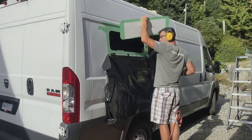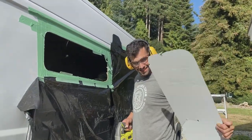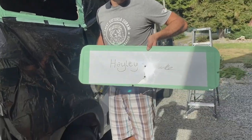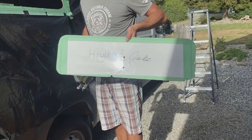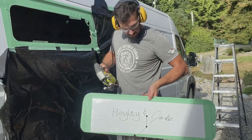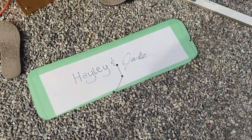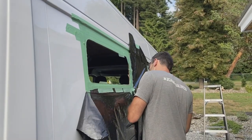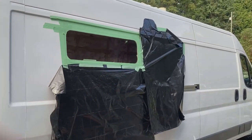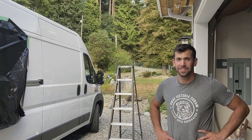Nice work! There's a hole in the van — and it's getting cloudy! You did awesome, here's a cookie.